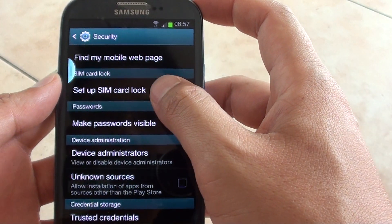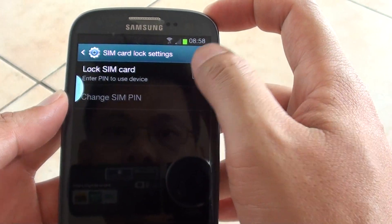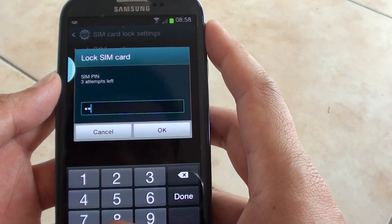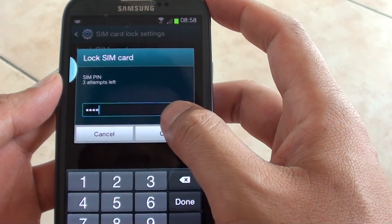Then scroll down a little bit and tap on setup SIM card lock. Then you need to first enable the SIM card lock. The default password is 40.